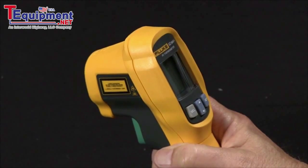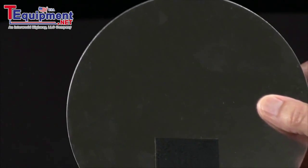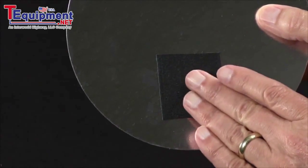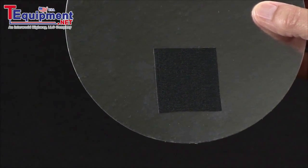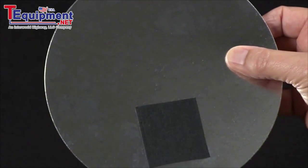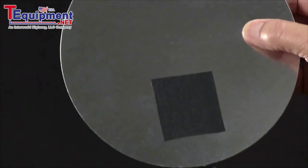We have a couple ways of dealing with that. We have a specimen here that has a polished shiny surface, and we put a piece of tape on it to change the emissivity, or how efficiently the surface radiates. That's one way to accomplish that. Now, this surface is also reflective and you may be able to see reflections of heat in the surface, so you will sometimes get reflections off of other heat sources.